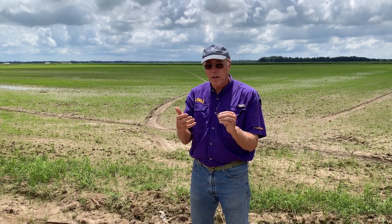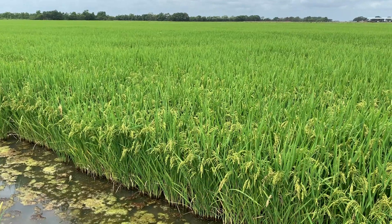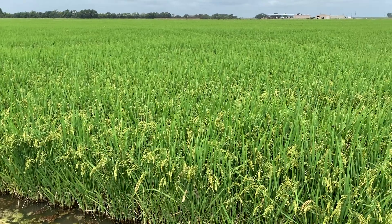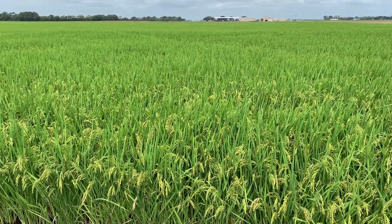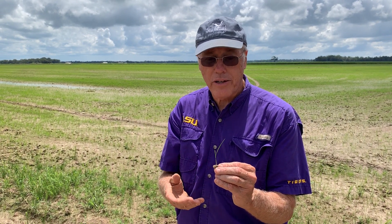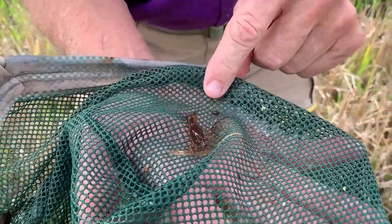Young rice such as this, in the middle of August, is going to continue to grow such that by October the rice may be 20 or 22 inches tall. It'll still be green and actively growing. There won't be any rotting or dead material which will take oxygen out of the water, so you have good water quality all through the fall when those young crawfish are just hatching and starting to grow.